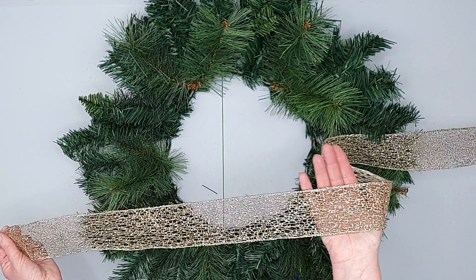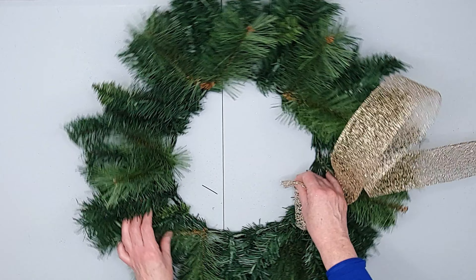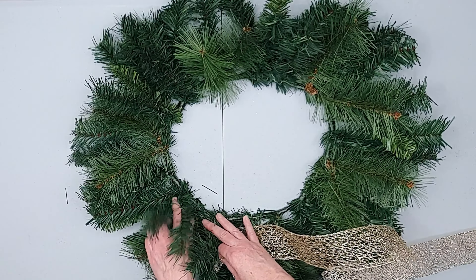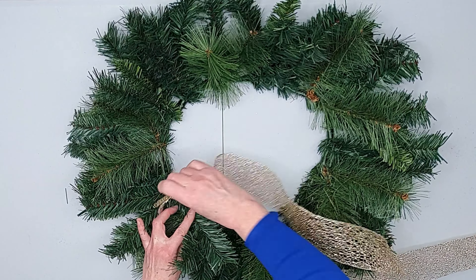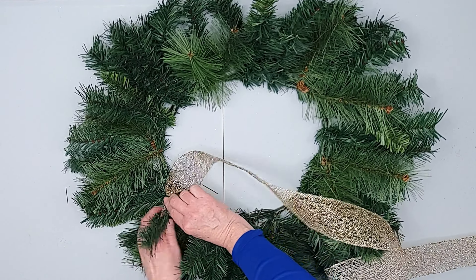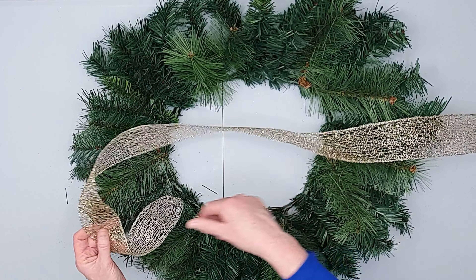I've got this lovely gold mesh ribbon, two and a half inches wide. Just pinching it at the end, then I'm going to find two pieces of the pine branch and just tuck the end in there and lock it in place by twisting these two pine branches around the ribbon.